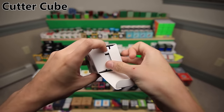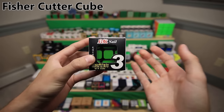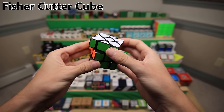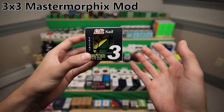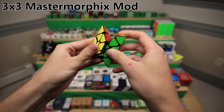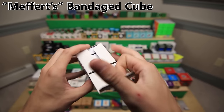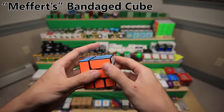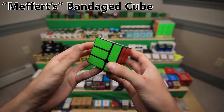Next up, a mod made out of a QiYi Sail. This is what's called a cutter cube - you have to turn the middle layer 45 degrees before it's able to turn. Next up is a fissure cutter cube, basically the same as the last puzzle except everything is offset again by another 45 degrees, so you actually have to turn the top and bottom layers before being able to turn it. Next up is a pyromorphic, so it is a 3x3 turned into the shape of a pyramid or tetrahedron.